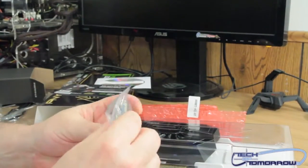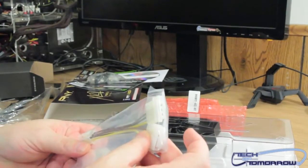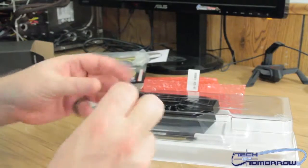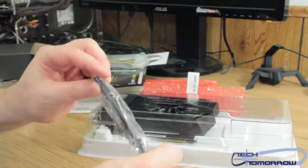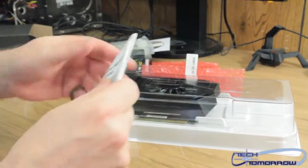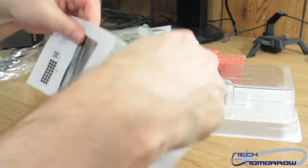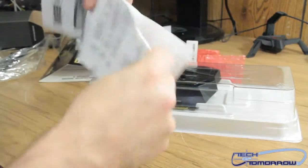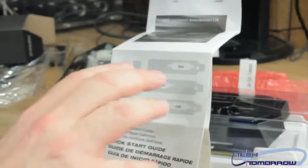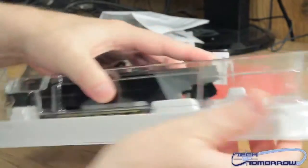In the box you get a DVI to VGA connector, a Molex to 6-pin adapter, and a mini HDMI to standard HDMI cable. It says it comes with a couple of different brackets but I don't see those in there. It's supposed to come with some low-profile brackets, though I don't think so since the card looks too big. Now let's get to the card itself.